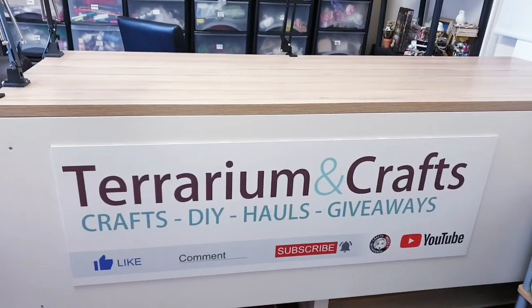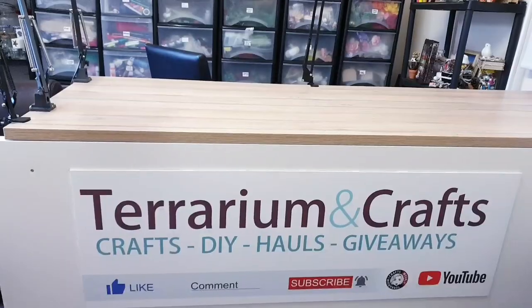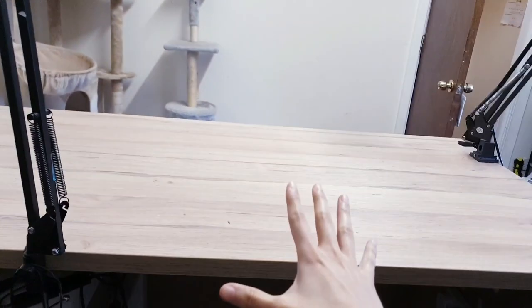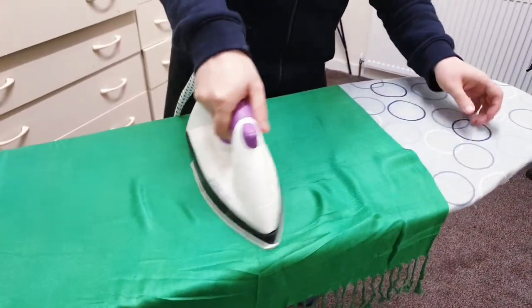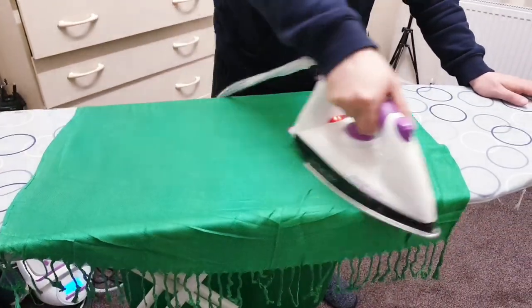Hello everyone, today I'm going to be inviting you to a magical tea party. We're going to be joining Alice in her Wonderland. The first thing we're going to do with this space is take off all of the filming equipment. I've had to ask for some assistance because I am running out of time — I've only got a few hours to get this out.